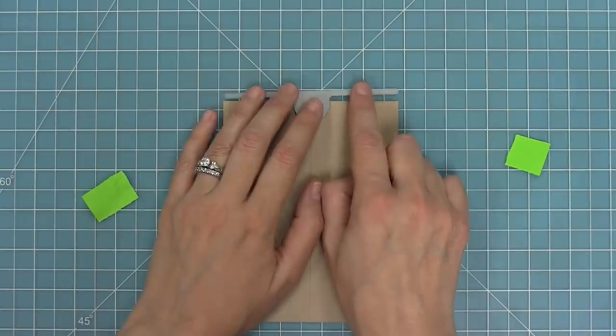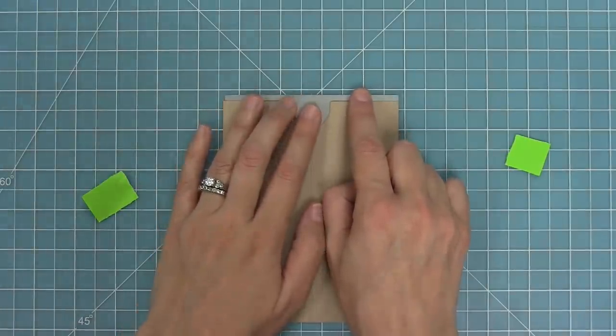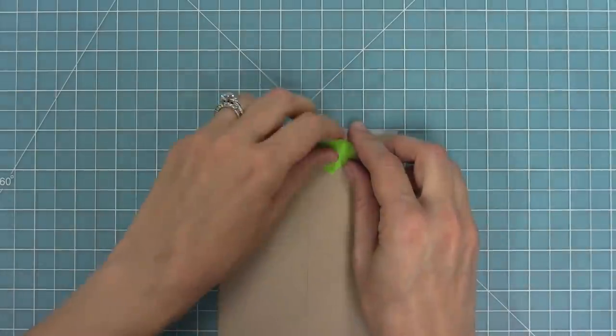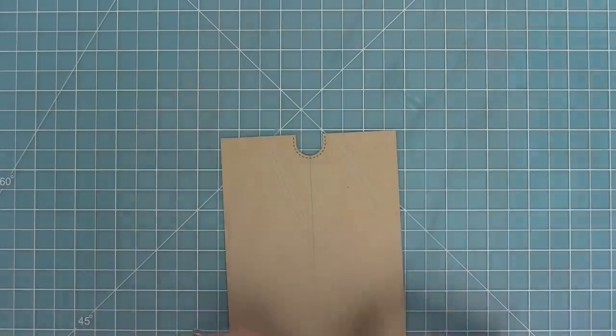For the notch, I'm gonna take that piece and butt it right up against the top of my card — that's gonna make it nice and straight — and then I'll center it on my pencil line, hold it in place with some low-tack tape, run it through my die cut machine, and now I'm gonna have my notch right in the center of my card.